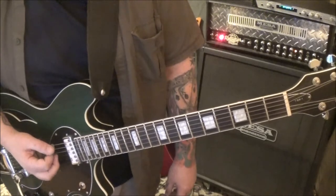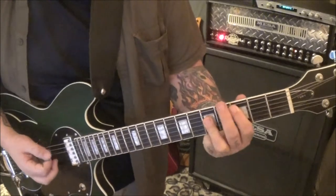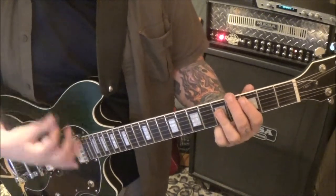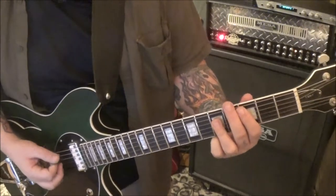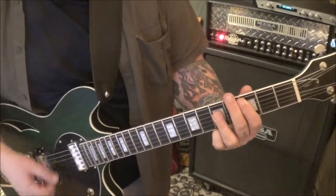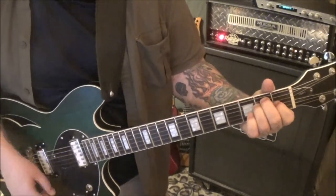Section 3, 47 seconds in — section 3A. 5th fret D, G, and B. I like to bar stuff like that. It's kind of hard to hear the strum in this. Just make sure your chords are landing in the right spot. Down, down up, down up, down up, down — D, D, D.